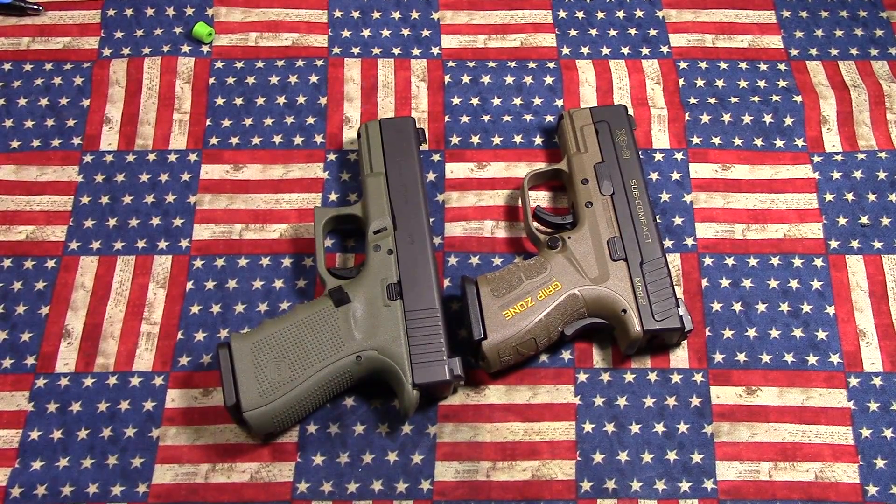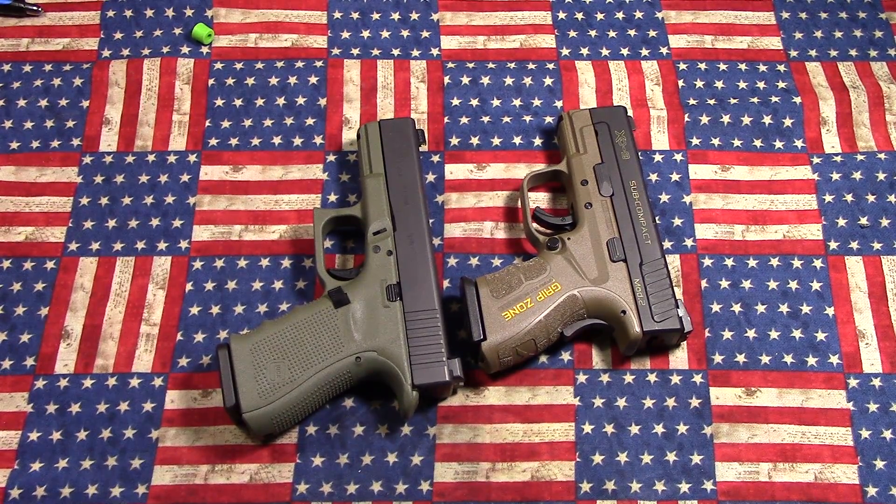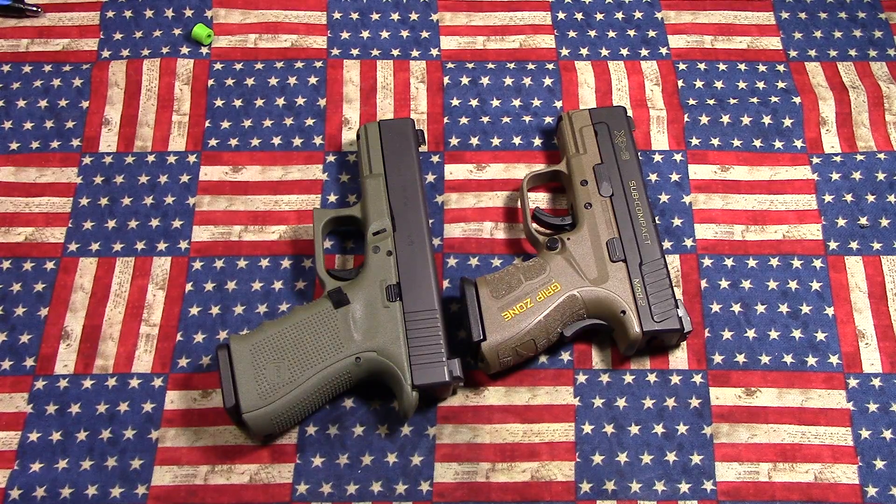Hey everybody, welcome back to 1776 Robust. Tonight I'm going to be doing — well, not really a review — I guess you could say a video response to Big Johnson. He actually tagged me and asked what I would be carrying with my everyday carry.